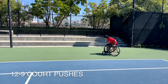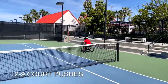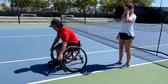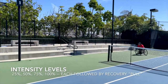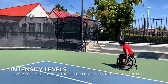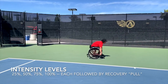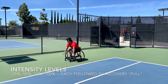The last drill is called 12 to 9 Core Pushes. This drill promotes proper wheelchair propulsion mechanics while gradually getting the body ready for explosive wheelchair pushes. The athlete should place their hands at the 12 o'clock position of the chair and move from the 12 to 9 o'clock positions during propulsion. The athlete propels forward at 25%, 50%, 75%, and then 100% of their max speed along the length of the court. When the athlete reaches the end of the court, they turn around and pull backwards along the short end for active recovery, then push forward at the next highest percentage, repeating until reaching 100% effort.